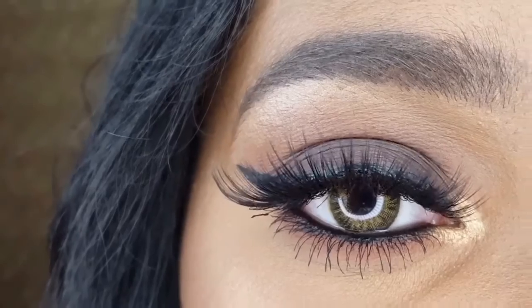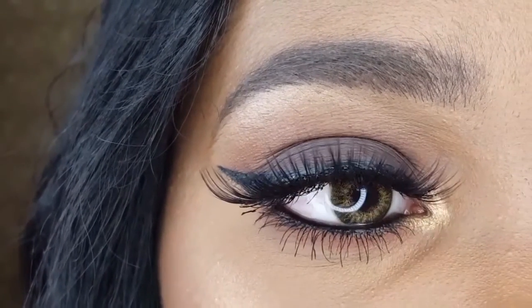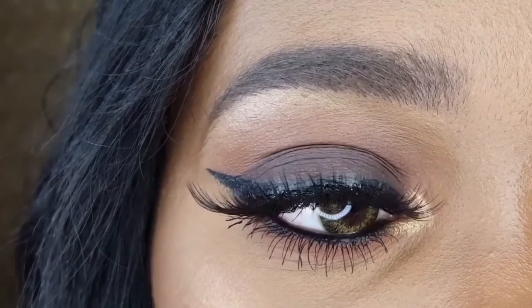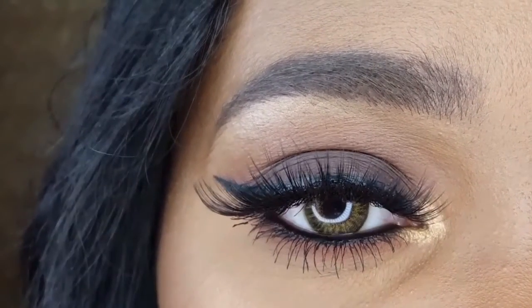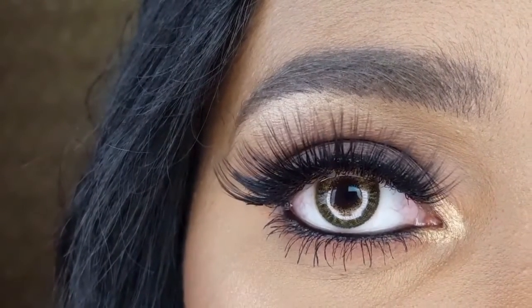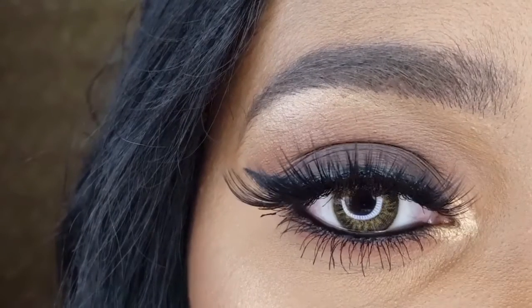All of the products that I used will be available in the description, along with the palette I used on my eyes. Let me know — have you tried out the Ioni lashes yourself? If so, do you have a favorite? Let me know in a comment down below. And until next time, bye loves!